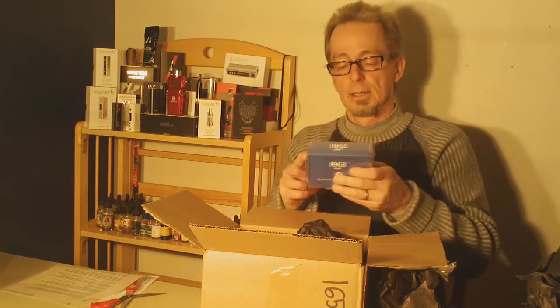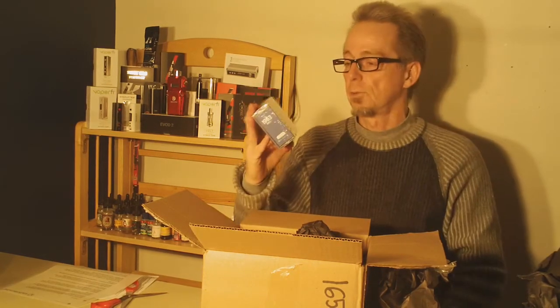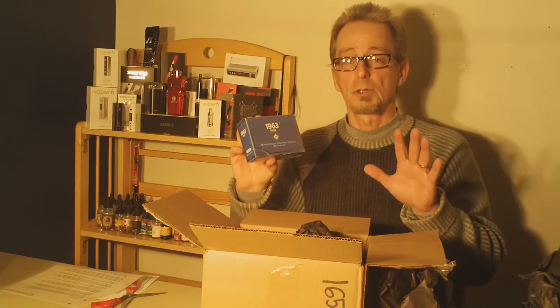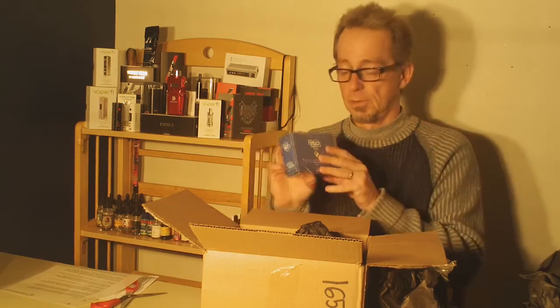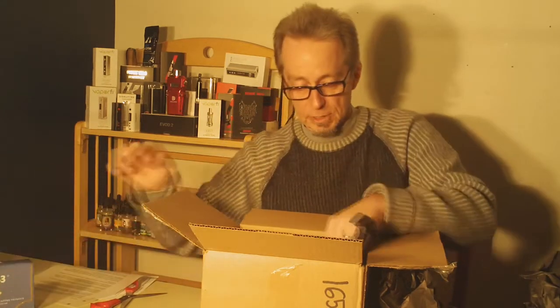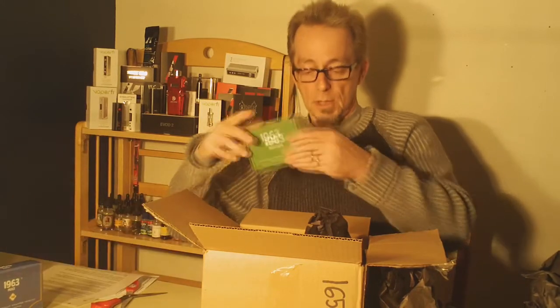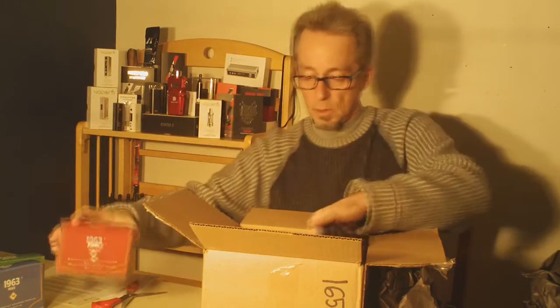They've got some Tri-Packs. This is 1963, and that's based on the year of the original, very first patent for a vaping device or an e-cigarette. So that's 1963. And that's Peace. This is Mint Ball, and this one is Original — I'm pretty sure this is a tobacco flavor.